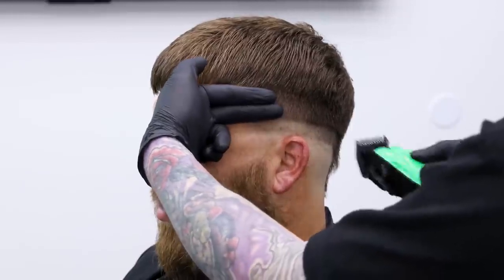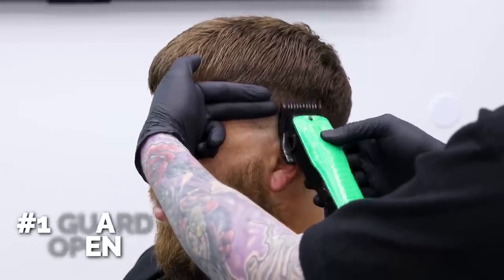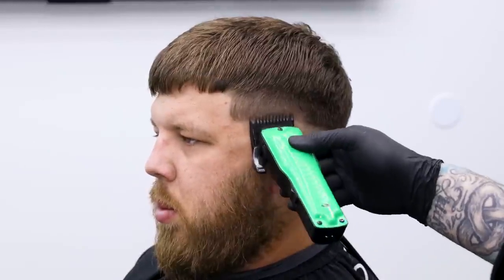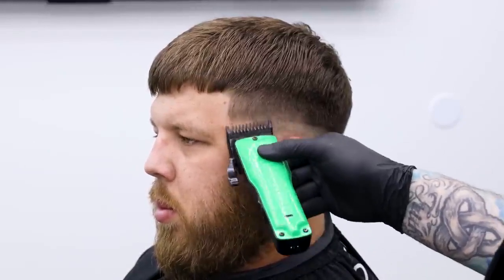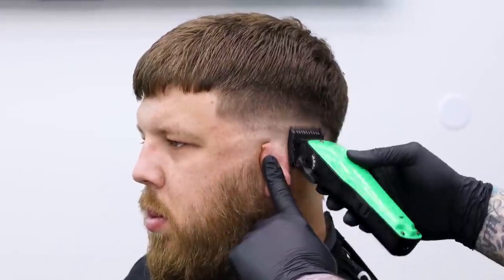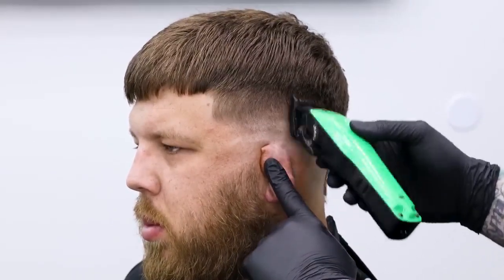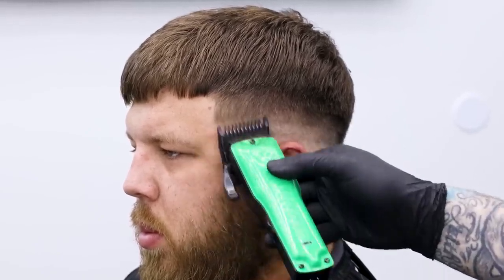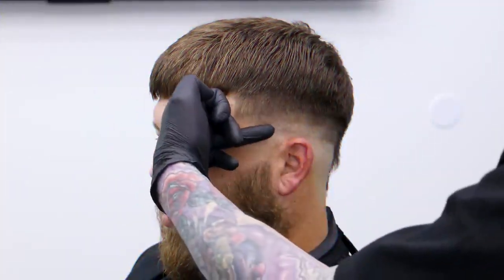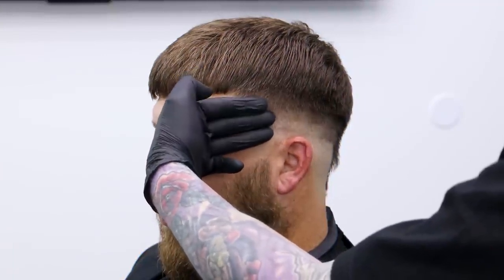So we've got our bald guideline and our open section. Now we have two fingers' width left. With the open one, we'll go up the width of my middle finger. Once I have that set in, I can move my fingers out of the way and come in and set that next guideline. So we've got our first guideline, second guideline, and here's our third.